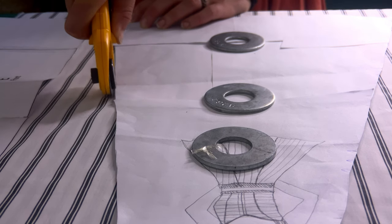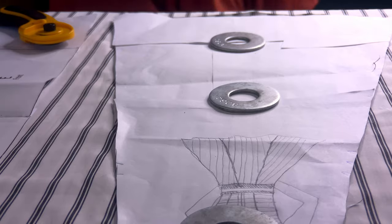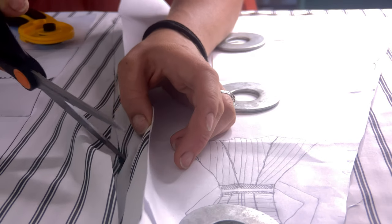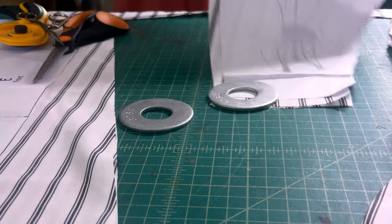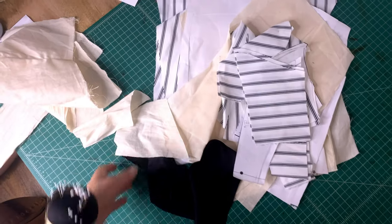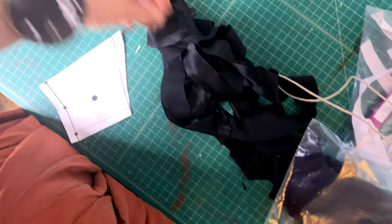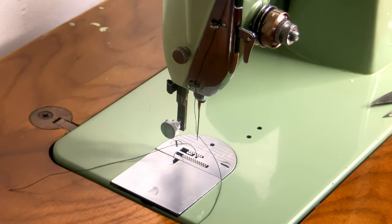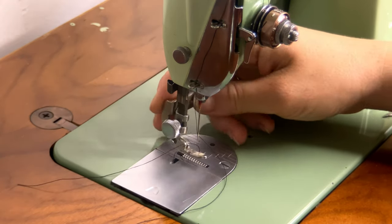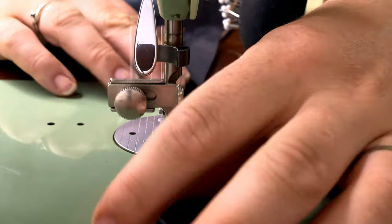I'm cutting out all of my panels and marking notches. Here are all of my pieces cut out. I also opted to use cotton muslin for the inner lining of the swimsuit, and some black silk. I'm using bias tape cut from this black silk to make my piping. I used linen cord from my stash to make the piping, as well as the black silk, which is actually left over from my black Victorian corset making project.